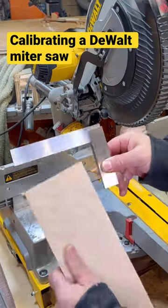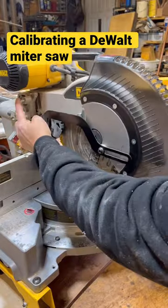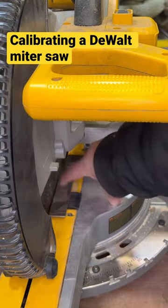A good friend brought me his 12-inch DeWalt miter saw and asked me to calibrate it because, as you can see, it's pretty much off. So lock it in the down position and use a machinist square to line up everything.